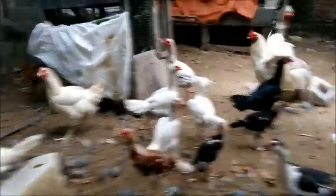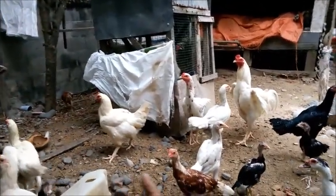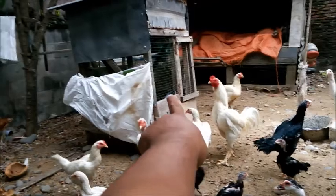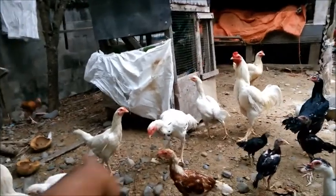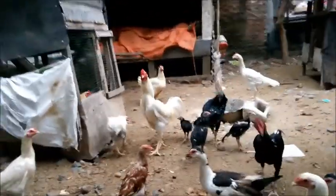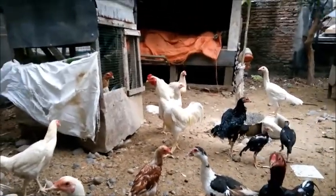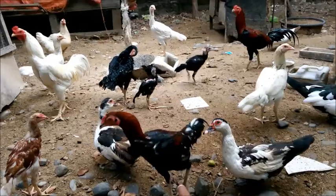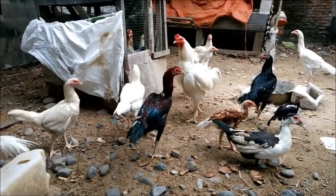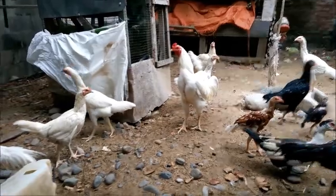Bisa diperhatikan dari ayam-ayam ini. Yang putih-putih ini ayam tompung, itu generasi pertama. Kemudian dalam kandang itu ada generasi kedua, ini generasi ketiga. Banyak sekali variasi yang muncul dari persilangan antara ayam kampung dengan ayam pedaging. Yang ini lebih ke ayam kampung, kalau yang putih ini bulunya ikut ayam pedaging tetapi fisiknya, kodinya lebih ke ayam kampung.